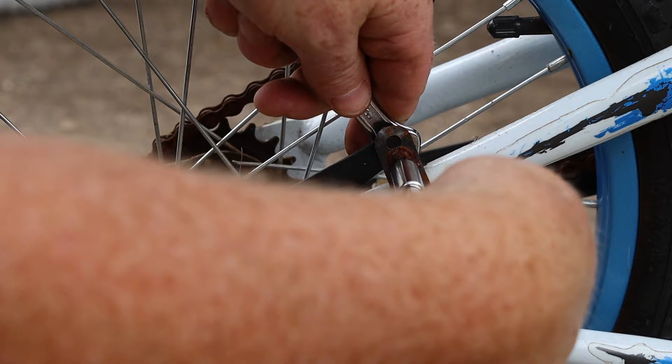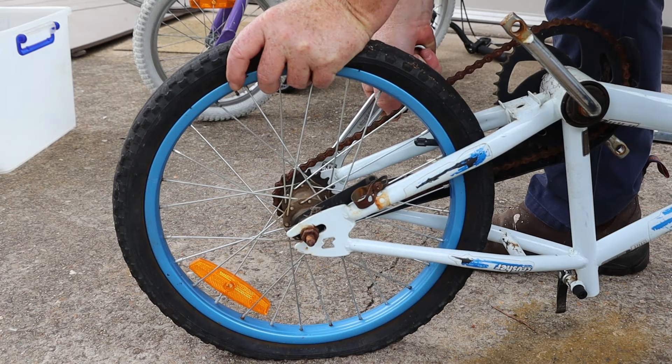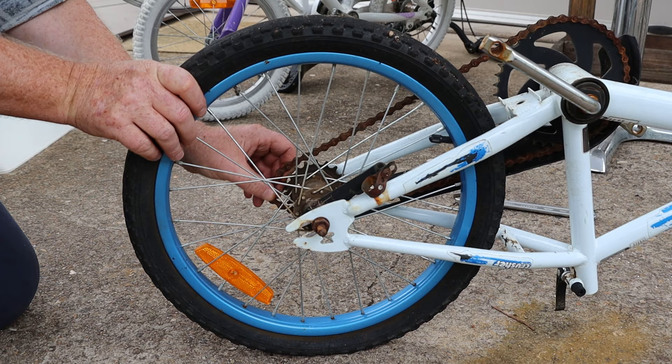Because the screw is quite rusty, if I tried to crack it loose with the screwdriver I probably would have just damaged the screw head. Now we can loosen the axle nuts and remove the rear wheel — we need to push the wheel forward in its slots, pull the chain off the sprocket, then the wheel will pull straight out.